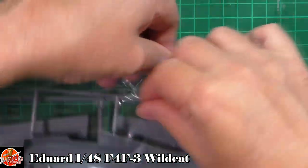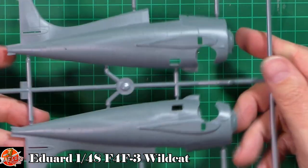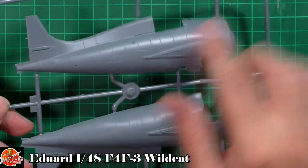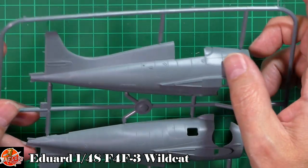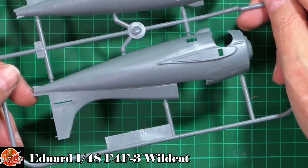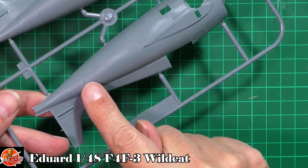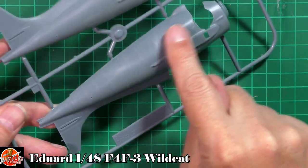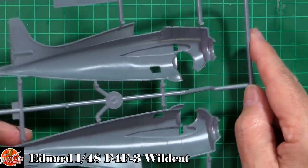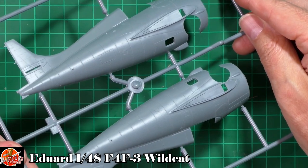Starting with the fuselage halves - beautiful texture, beautiful finish. What you've got here is raised rivet detail with recessed panel lines - a gorgeous feel to it, really sharp. The Hellcat had lapped-over panelling, whereas this is smooth with gorgeous raised rivets. A little bit of detail down in the cockpit area which you'll add to. What's really nice is there are no ejector pins anywhere you're going to see. That fuselage section is really nice.